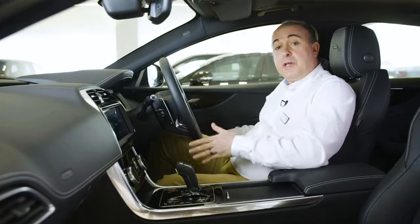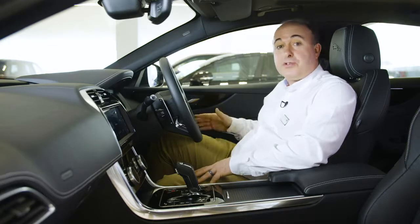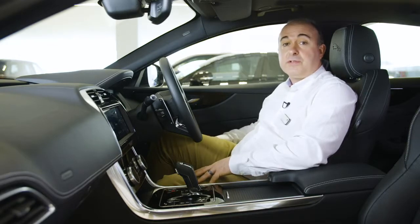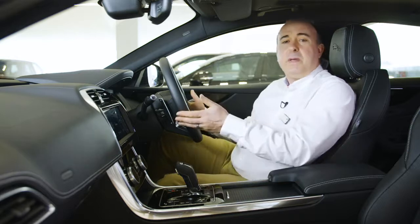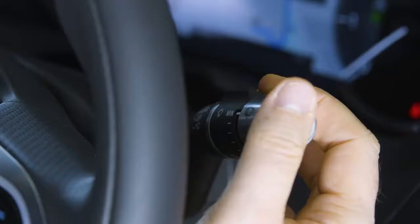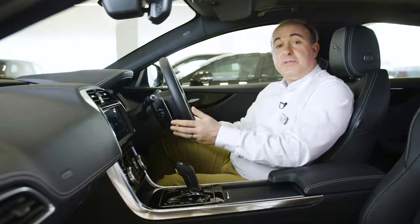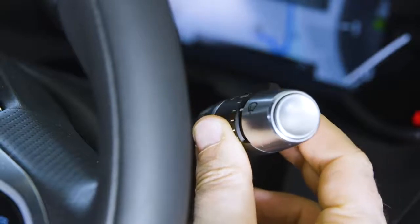Controls for the electric windows are located on the driver's door. Locking the operation of windows from the rear seats will also engage the child locks on the rear doors. Most people are going to want to leave their windscreen wipers set to auto. Just move the stalk to its lowest position, and then come up one notch. Sensitivity can be adjusted using the rotating collar.